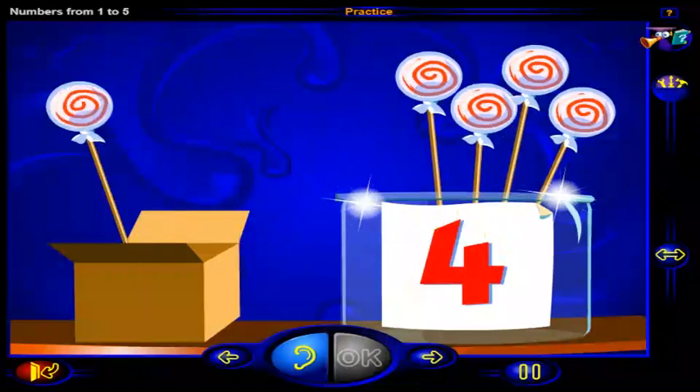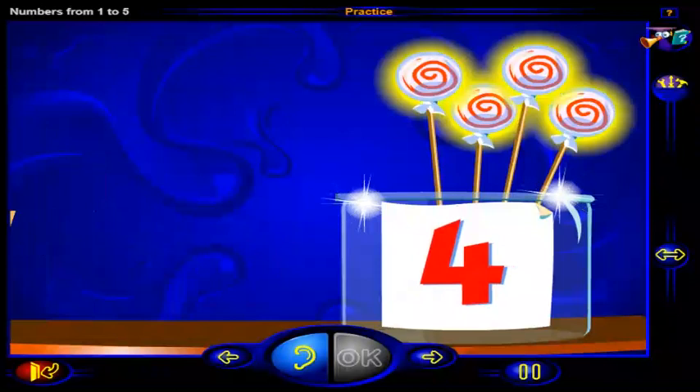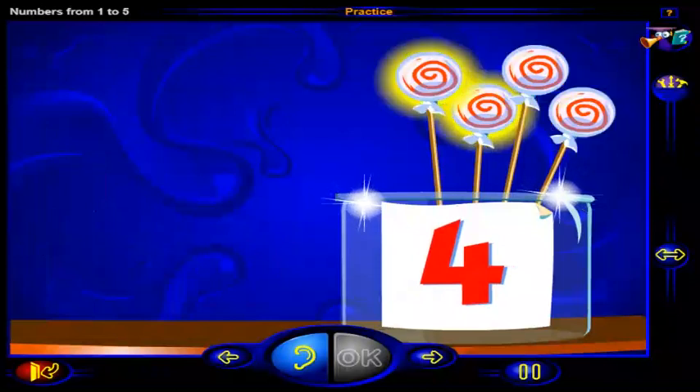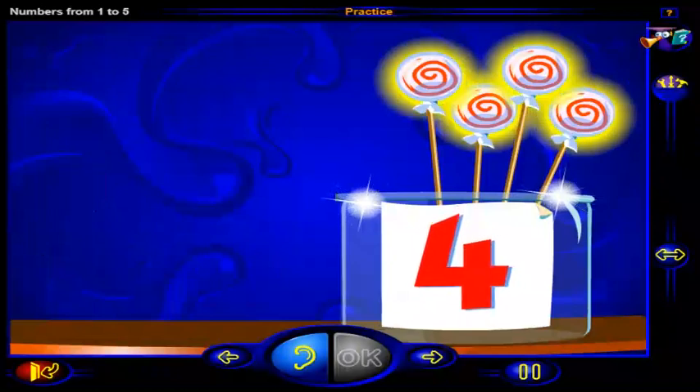That's right. This is the number four. And here are four lollipops. One, two, three, four. Four lollipops in the jar.